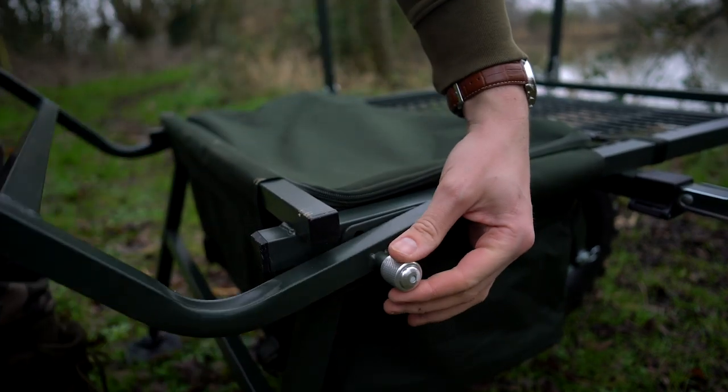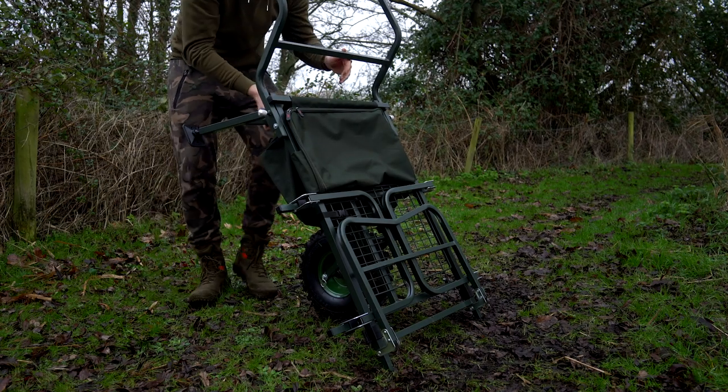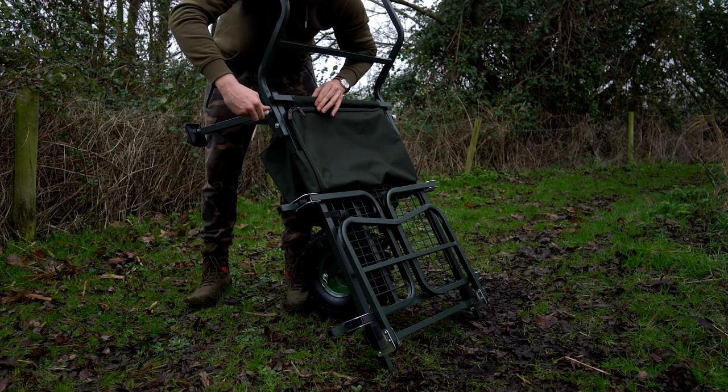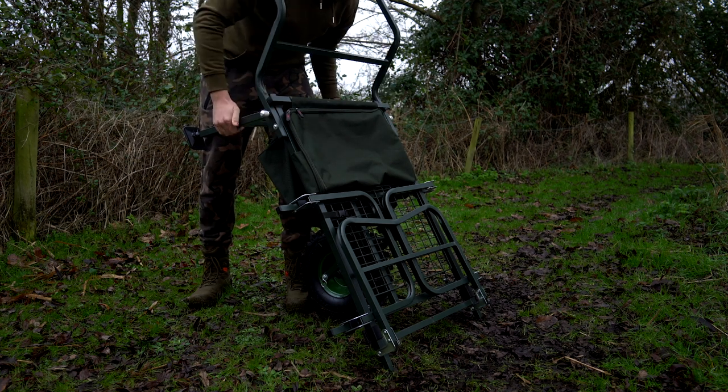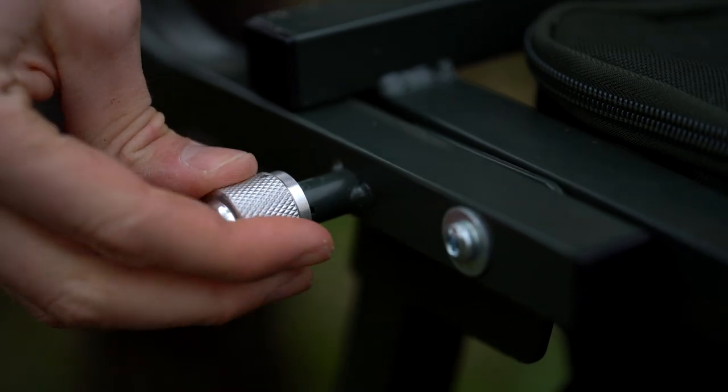But if I bring out both at the same time, the leg is now in position, then the handle — pop these little clips in — and that locks the legs in place and the arms in place, and you've then got your fully usable barrow.